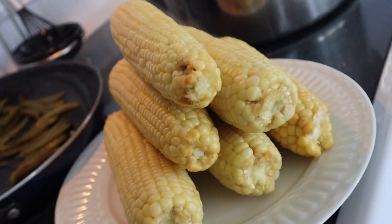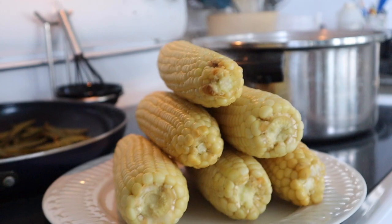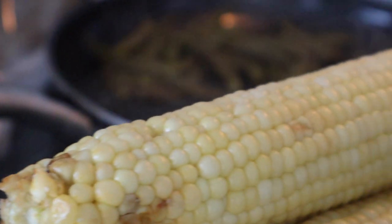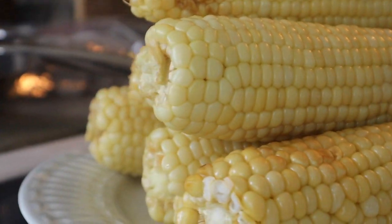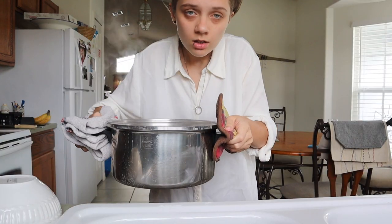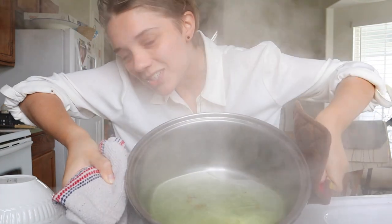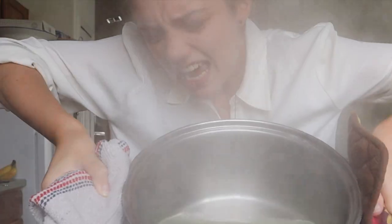Example A. Final step: dump out your boiling water while dancing to Stevie Wonder. Be sure not to burn yourself on this one!